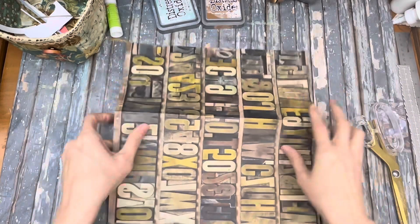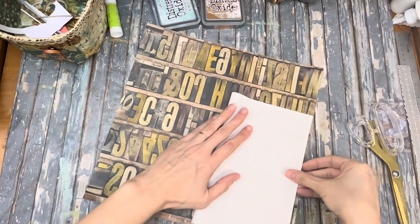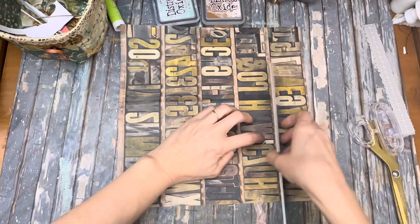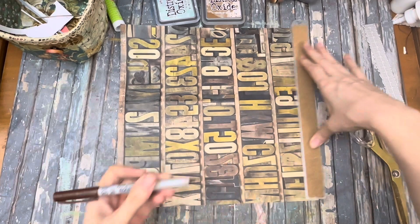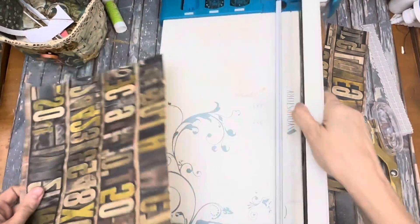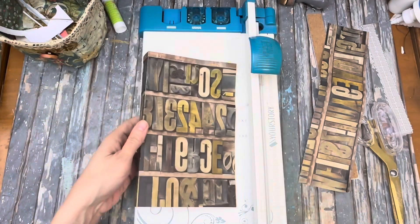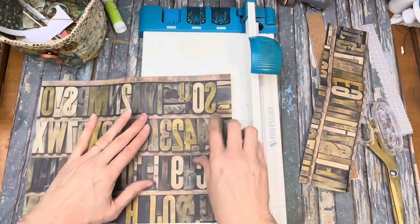How big do we want this to be? Maybe up to like there — that's pretty big. Fold this in half. Let's make it just a little bit taller. Right about here. That's perfect, got that trimmed off. So now we've got this — that's going to be our front. We'll just measure some papers to fit right in there, smaller than that.